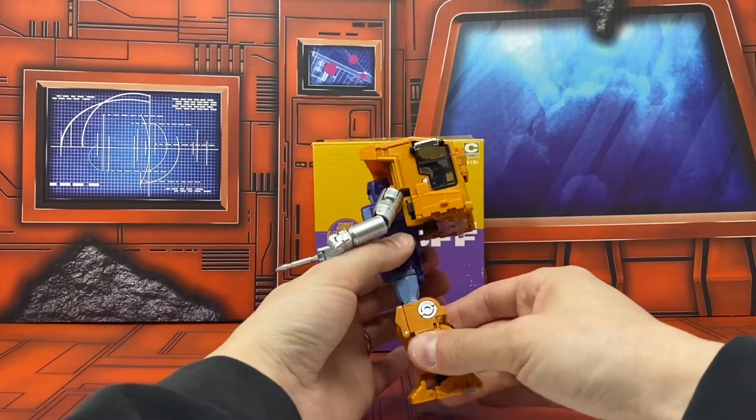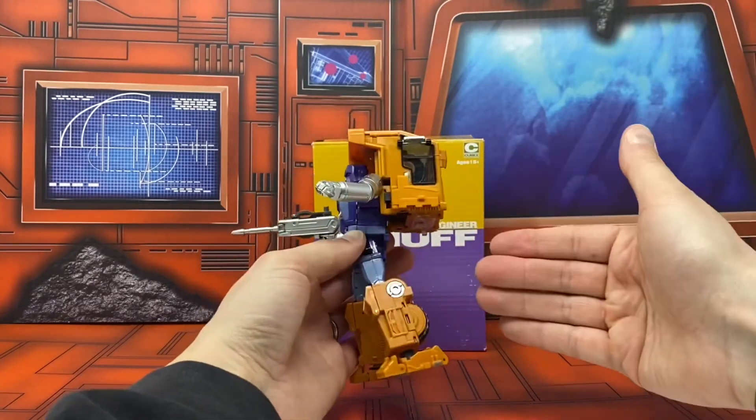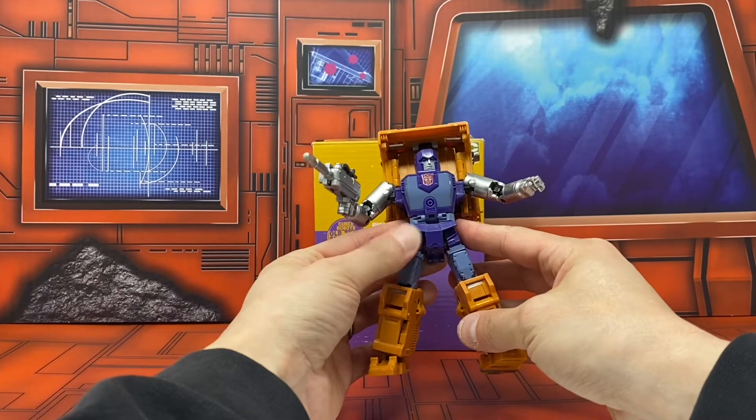That backpack is part of the original design. Here he is from the back view, from the side, and from the front.